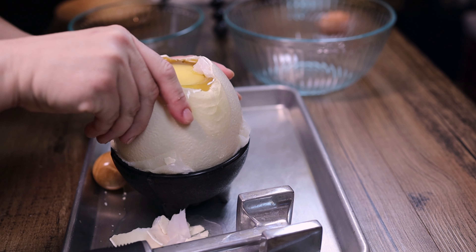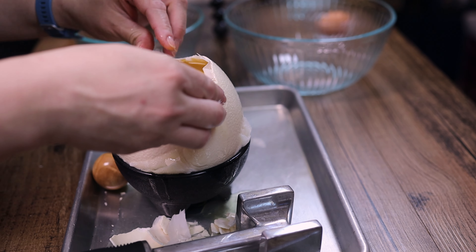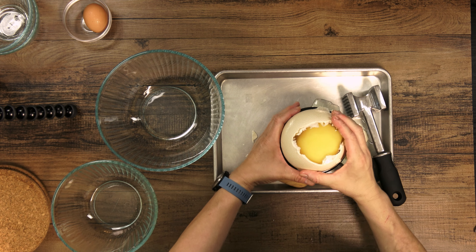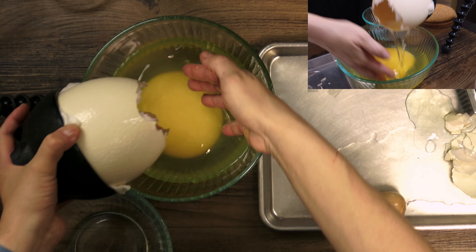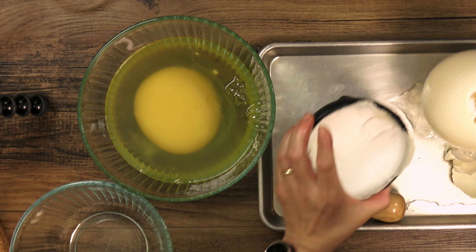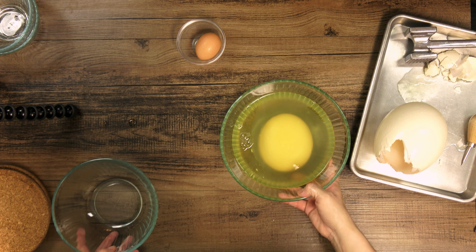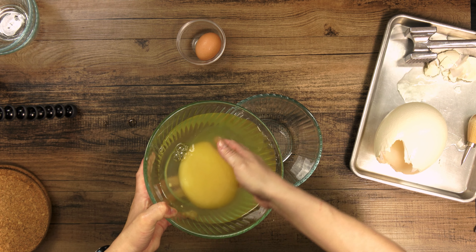I'm going to try to pour into the bowl here. Wow — the contents are out. I'm going to weigh the egg shell. Look at that — that's a big boy for sure. I don't want to fully separate the yolk from the white — I just don't want as much white in our final egg.